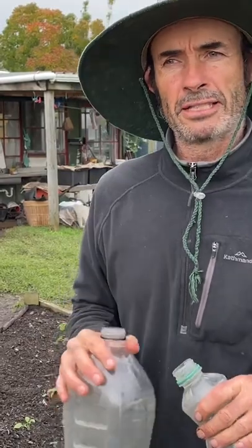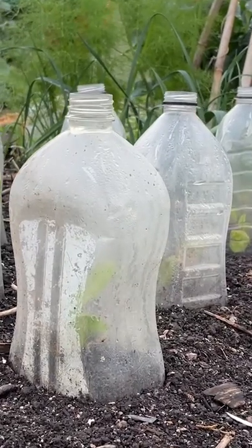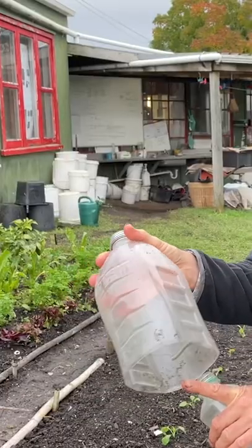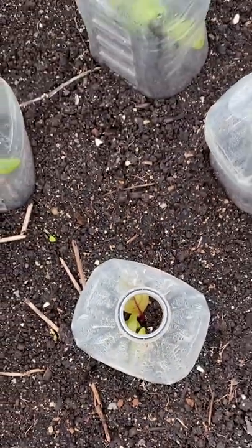In winter, if we want our plants to grow a bit faster, we can make a little glass house for each plant — a cloche. Take a three-liter juice bottle, cut the bottom off, and put this over your seedling. It'll grow twice as fast.